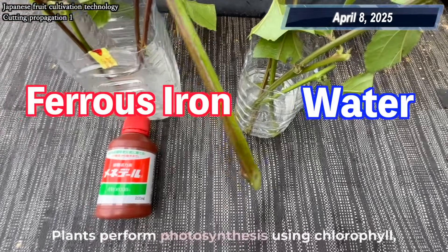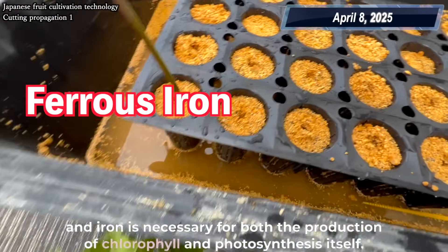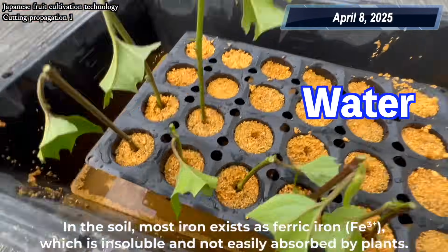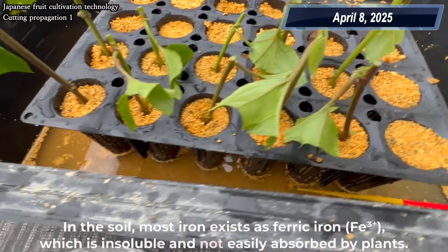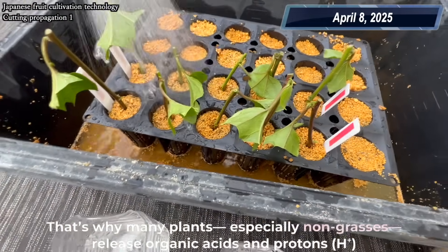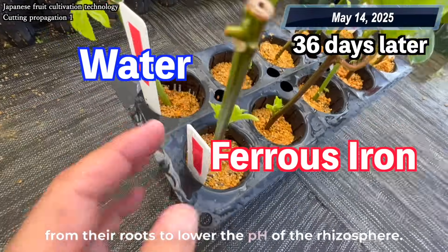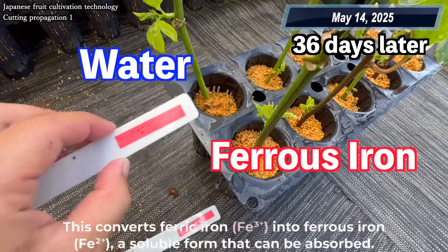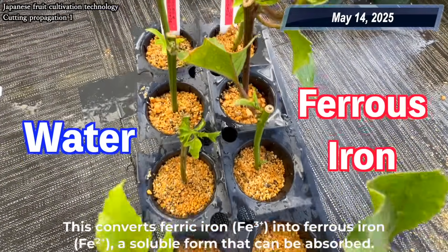Plants perform photosynthesis using chlorophyll, and iron is necessary for both the production of chlorophyll and photosynthesis itself. In the soil, most iron exists as ferric iron, Fe3+, which is insoluble and not easily absorbed by plants. That's why many plants, especially non-grasses, release organic acids and protons, H+, from their roots to lower the pH of the rhizosphere, converting Fe3+ into ferrous iron, Fe2+, a soluble form that can be absorbed.